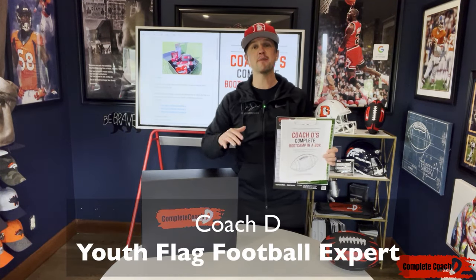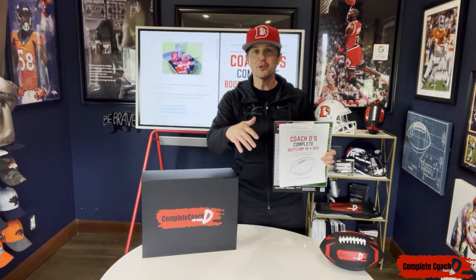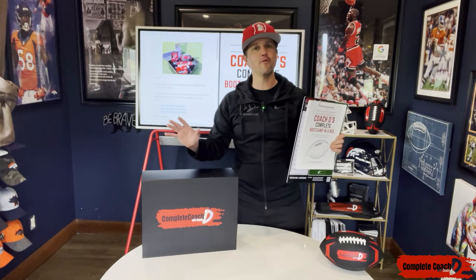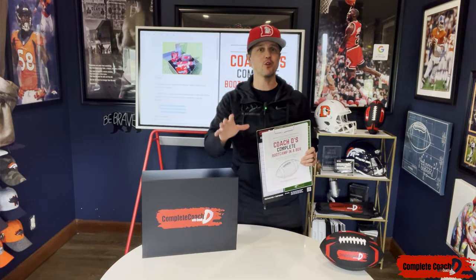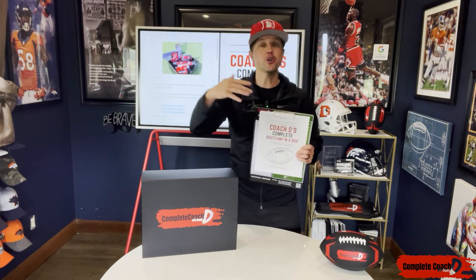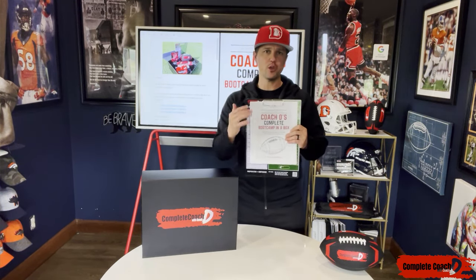Now coach, I've told you from the very beginning I'm going to give you everything you need to crush it as a complete coach. And now we're working with coaches all over the world, and with hundreds of five-star reviews on Google, I can tell you with confidence that this stuff works. And now I'm going to give you everything you need to host your own boot camp, your own summer camp, to take your team, your kids, your community to the next level. So let's dive in and look at exactly what you get.